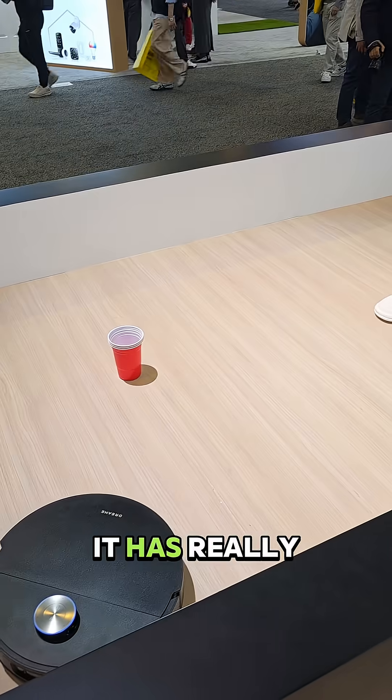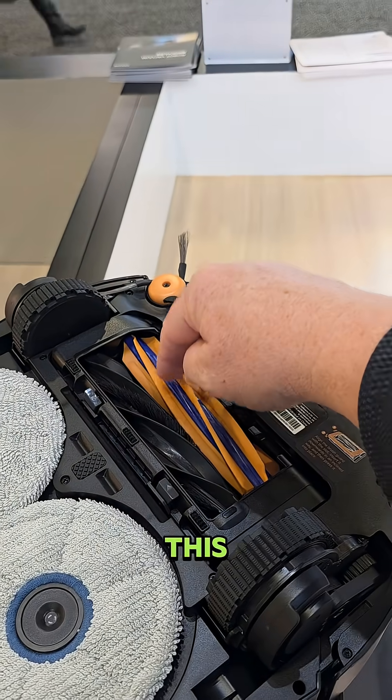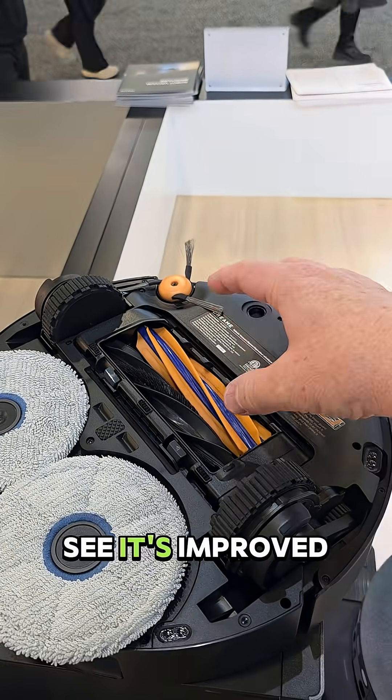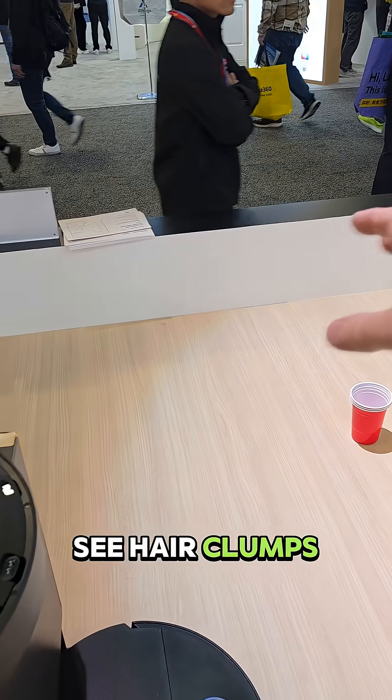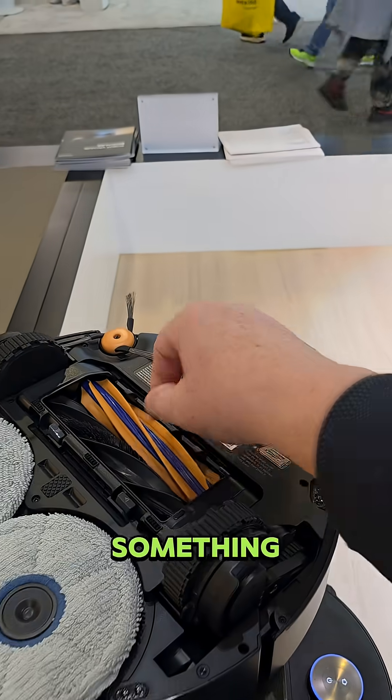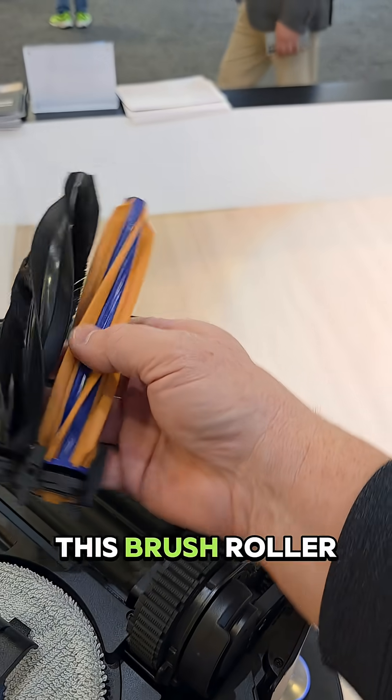They're really emphasizing that it has really good obstacle avoidance — we'll test it and make sure. This I'm glad to see: it's improved, hopefully for hair. Sometimes we would see hair clumps come out of an X50 or something. This is completely redesigned — this brush roller is new.